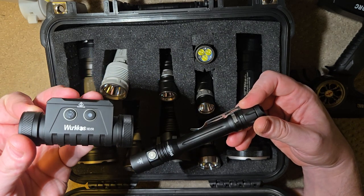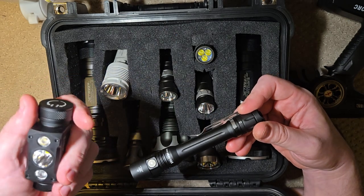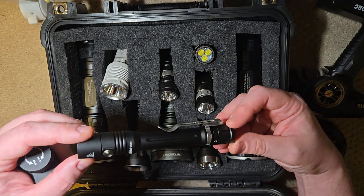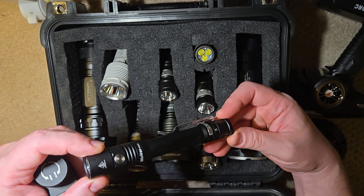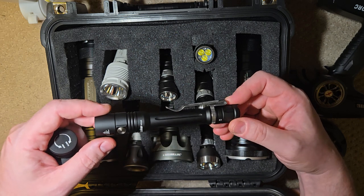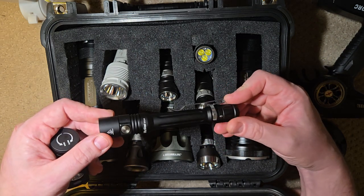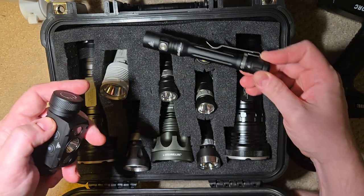This one is the Workos HD50, and this is a real badass headlamp. And then this is like a little pen light — this is the Workos WK05. So I'm going to go over both of these. It's going to be a pretty quick video. The quality for what you pay on both of these is outstanding, and I feel like that's with all of these Workos flashlights — they keep getting better and better.